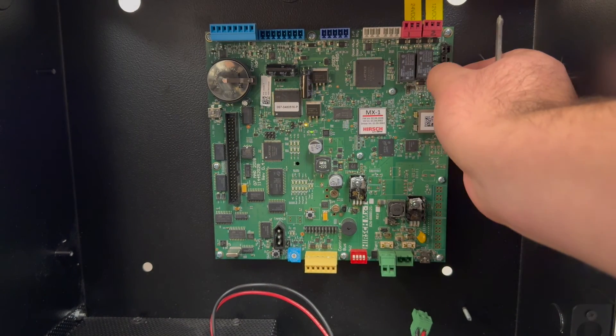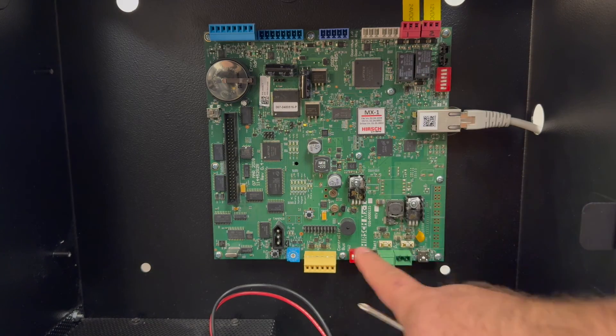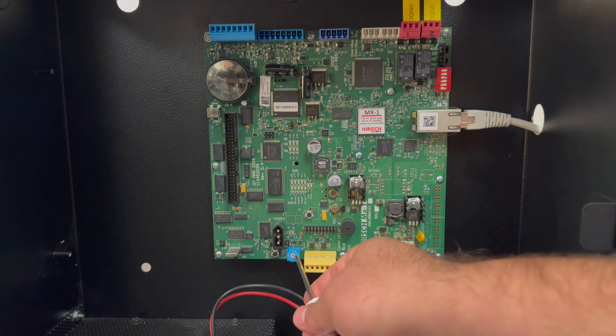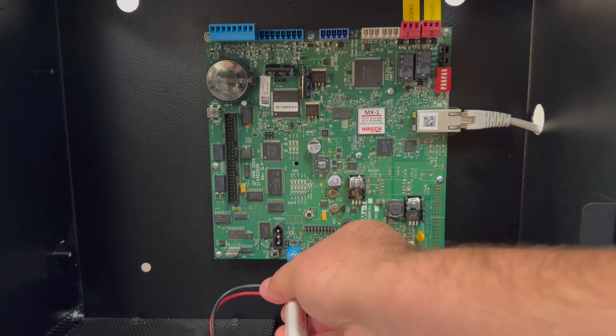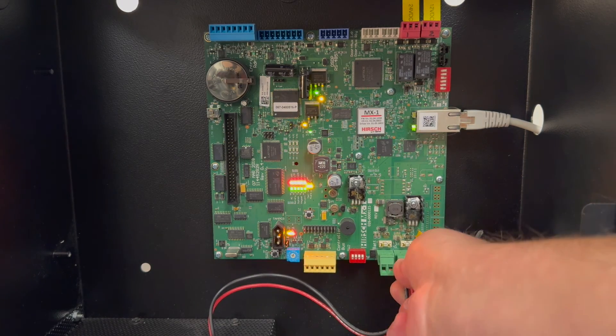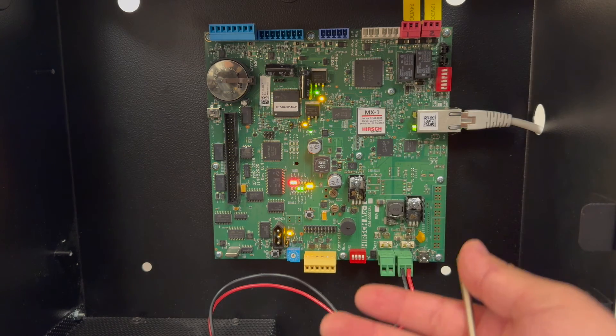Configure the switches back to how they were — that's switch number one and four to the on position. Configure the dial back to the address you need; we were using address one, so reconfigure that to address one. Go ahead and power on the controller. Your SNP3 on the MX1 metal enclosure is now factory defaulted.